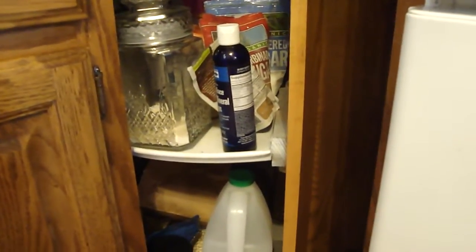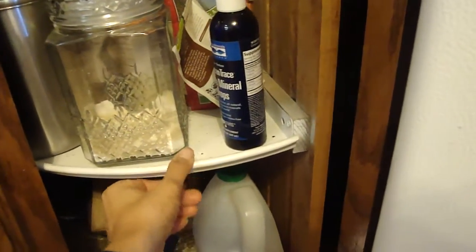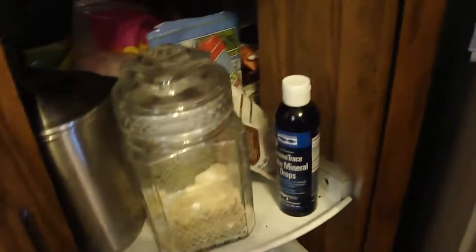Welcome to a real food lazy susan! I was so pumped to have a lazy susan — one that spins instead of having a big door that opens. It's kind of nice so I can leave it open. This is all my bulk stuff and it's organized in categories.